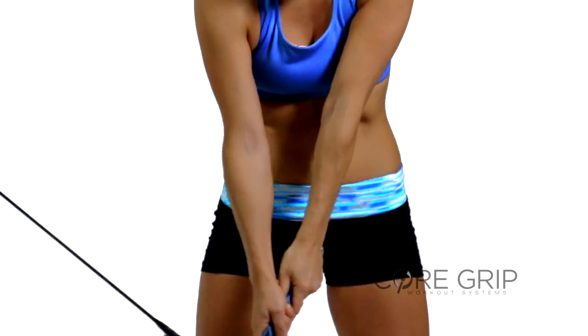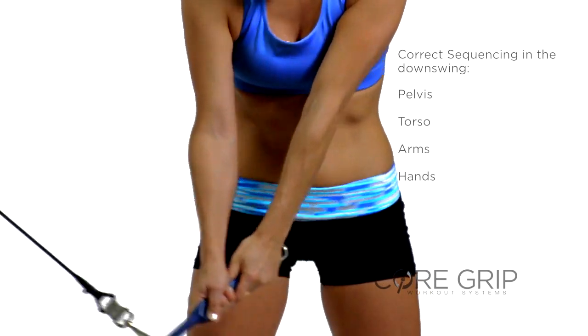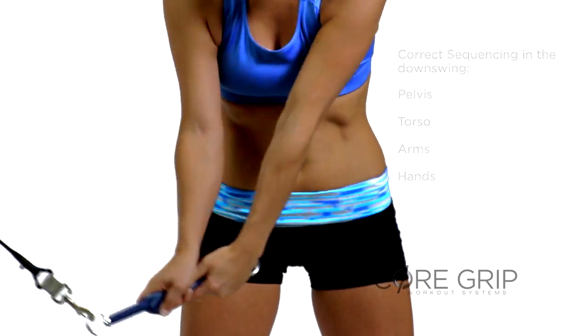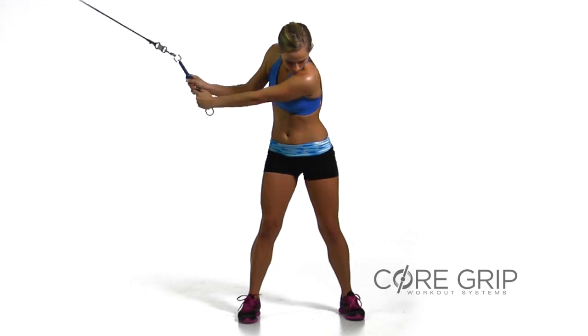Maintain proper sequence to impact: pelvis, torso, arms, and hands. To increase the workout, you can resist the tension on the backswing, adding an eccentric load for a different effect.